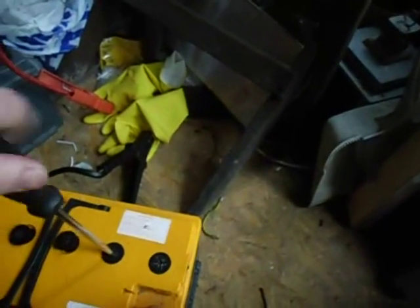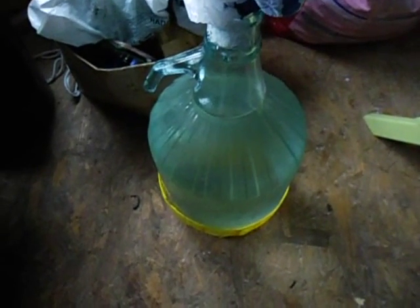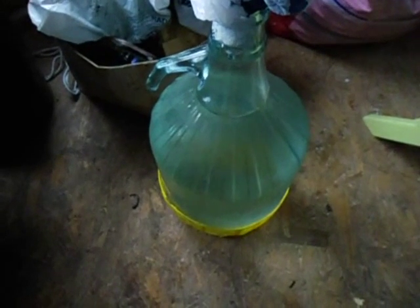I have some soda to neutralize the acid. I also have my washing dryer here — there's always some water in it, and that's the water I'm going to use to clean the battery. I took some out from the dryer for cleaning, but since it may not be super pure, I bought some de-mineralized water to actually put into the battery. Okay, let's start.